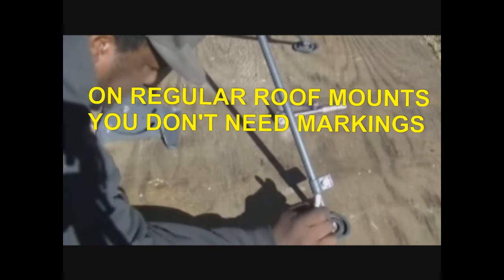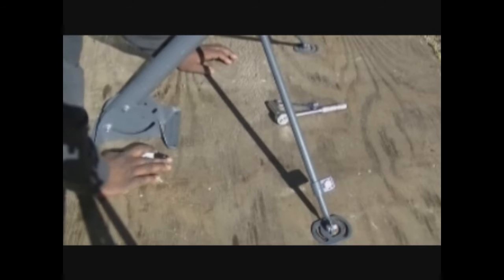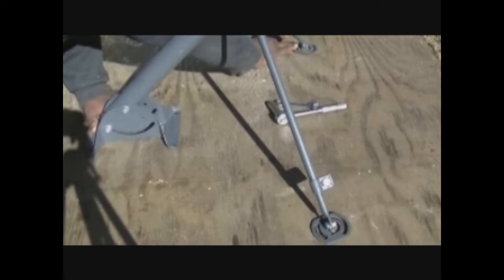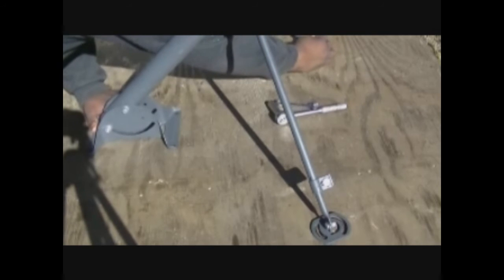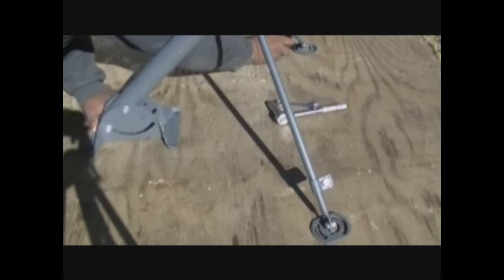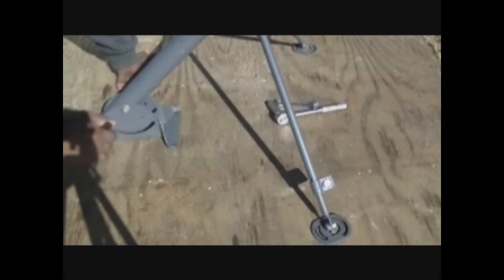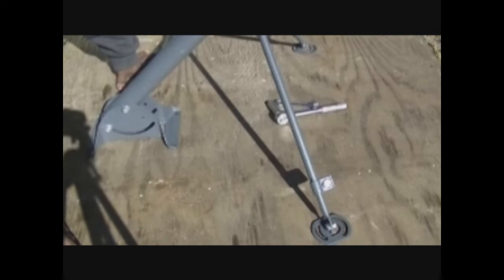I'll drill a hole, and if one leg doesn't line up it's no big deal because those can be adjusted. You never want to get the foot mount wrong, because even on a real roof that's an issue you don't want to have. I've now marked all of the feet here on the plywood and I'll drill the holes so we can get this thing mounted to show you.